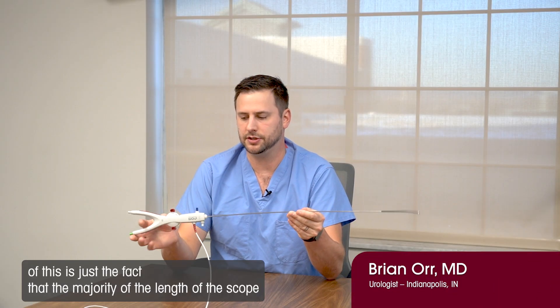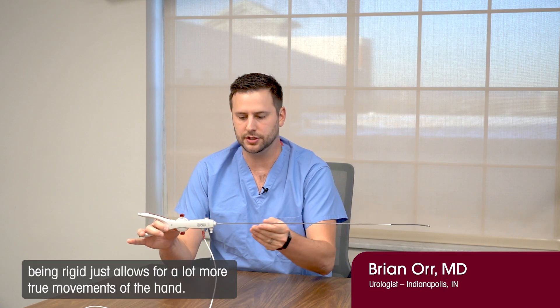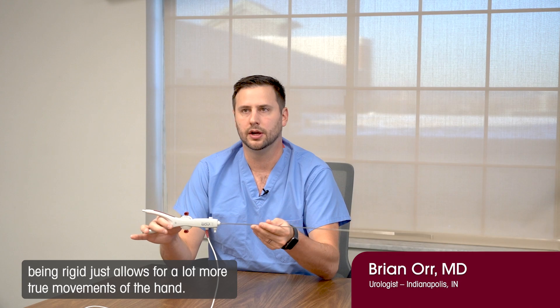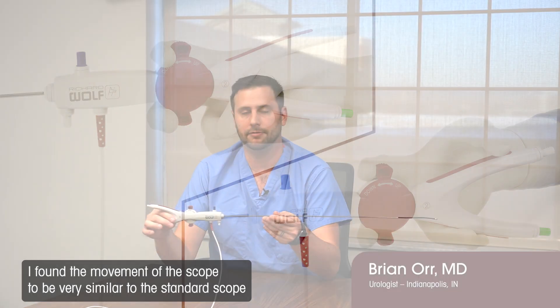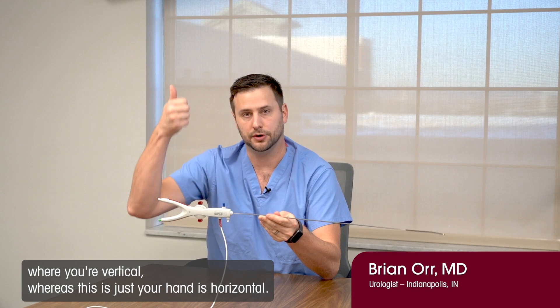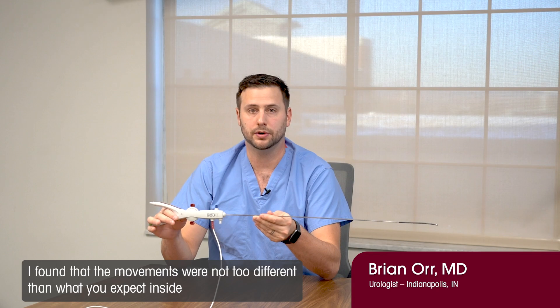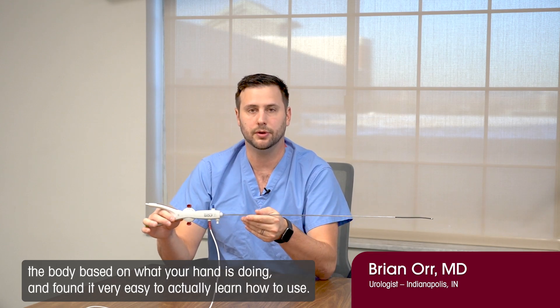One of the benefits of this is just the fact that the majority of the length of the scope being rigid allows for a lot more true movements of the hand. It does take some getting used to, but only about one or two cases. I found the movement of the scope to be very similar to the standard scope — where you're vertical, whereas this is just your hand is horizontal. The movements were not too different than what you would expect inside the body based on what your hand is doing, and I found it very easy to learn how to use.